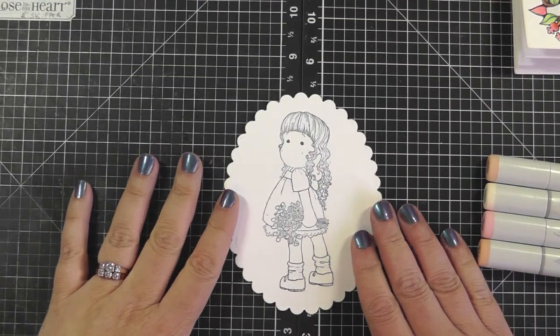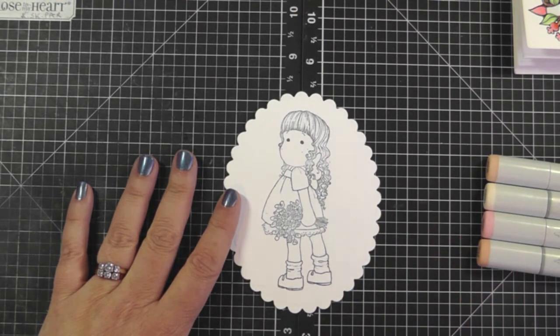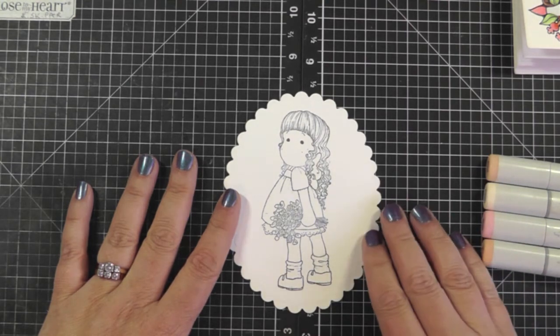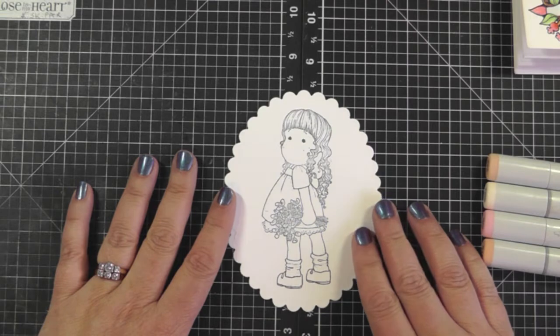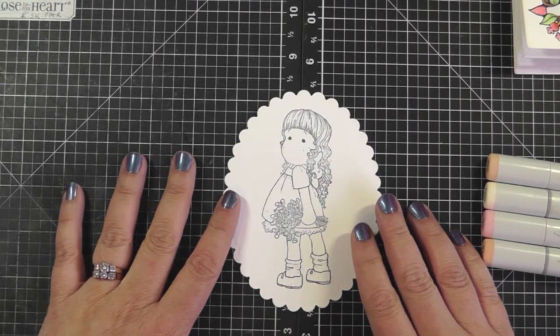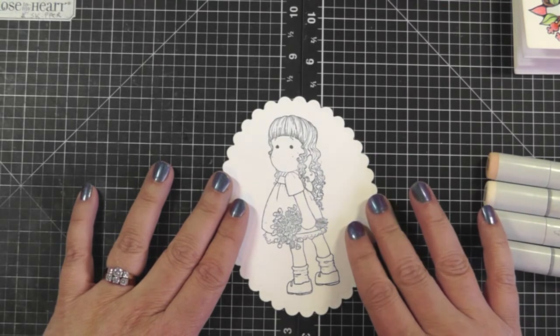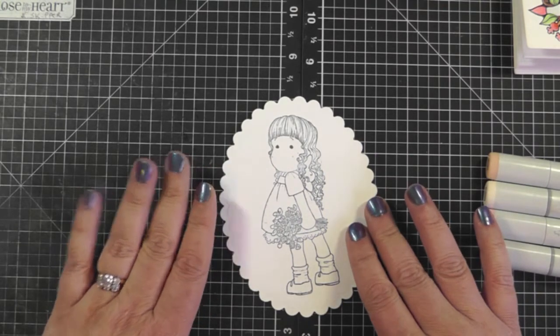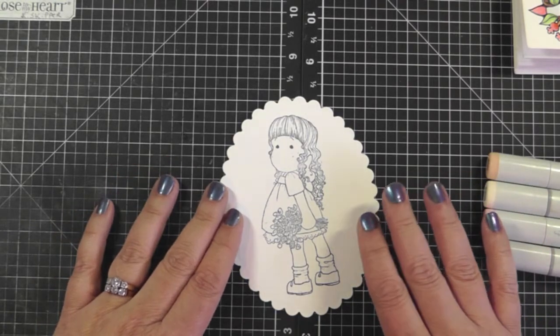Hello everyone, welcome to my YouTube channel. My name is Kathy. Today I'm going to be showing you a quick video on coloring the face with Copics. I should say ahead of time I haven't officially taken a course on how to use Copic markers — most of it has been self-taught from just watching videos. I'm going to walk you through some of the ways that I color with Copics and hopefully there'll be some helpful tips for you.